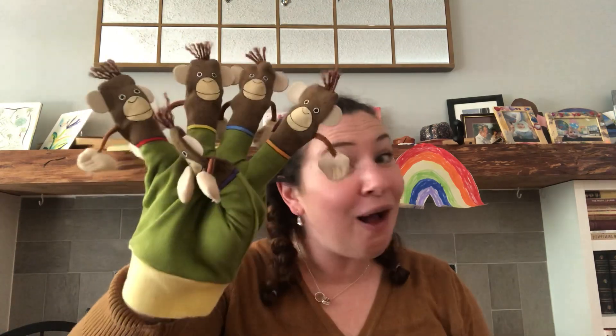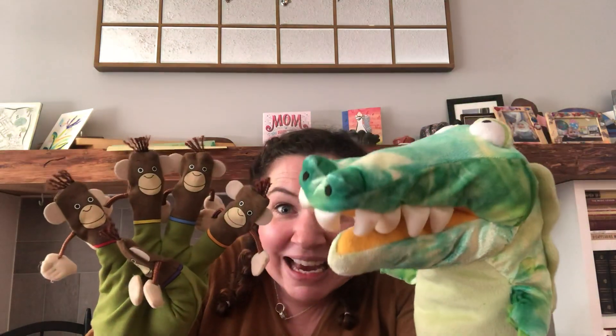One ran away and now there are four. Four little monkeys swinging in a tree, teasing Mr. Crocodile, you can't catch me. Along came a crocodile, quiet as can be. Ow!